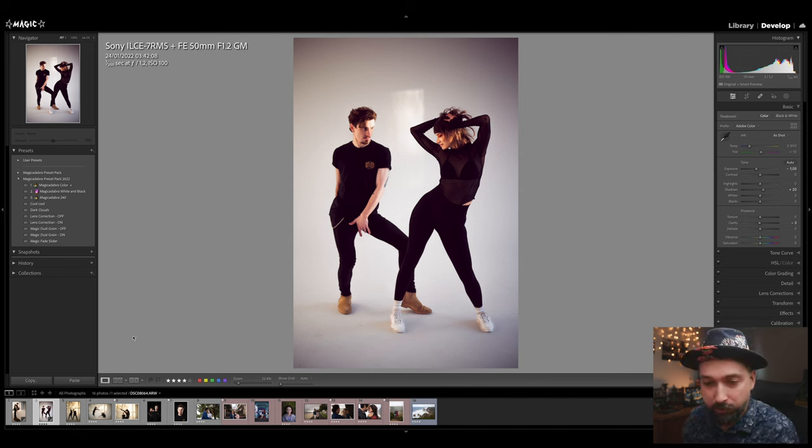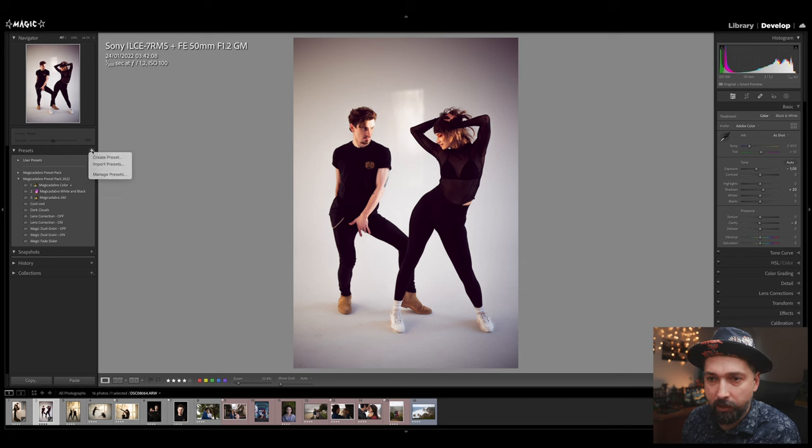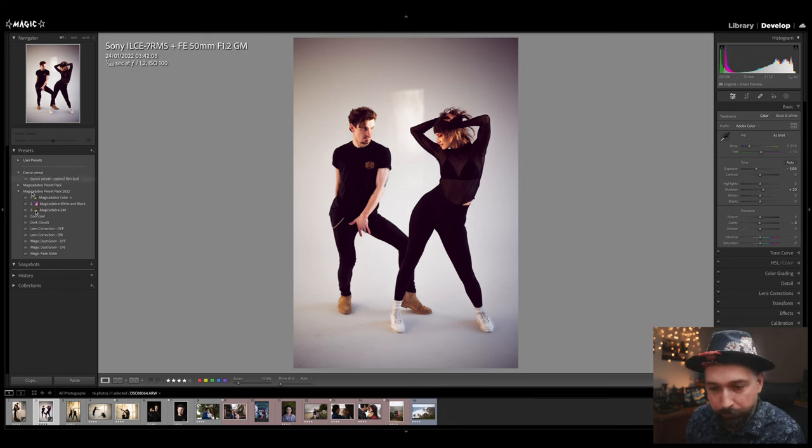This is the before and this is the after — I've created a vintage, expired film look. Now I want to use it on other images, so I'm going to create a preset. I'll click here, create a new preset group called 'Dance Preset.' The best way to create a preset is to remove white balance and exposure settings since those are image-specific. I also won't include any masks, and I'll skip transform. What gets saved is the color grading, tone curve, and grain. I'll name it 'Expired Film Look.'